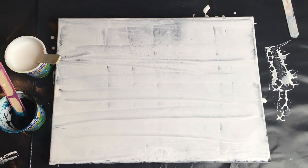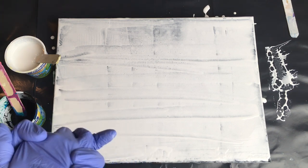Hey guys! It's Veronica from Me Paintings. Welcome to my painting tutorial. I hope you are doing well and have been creating some beautiful art.